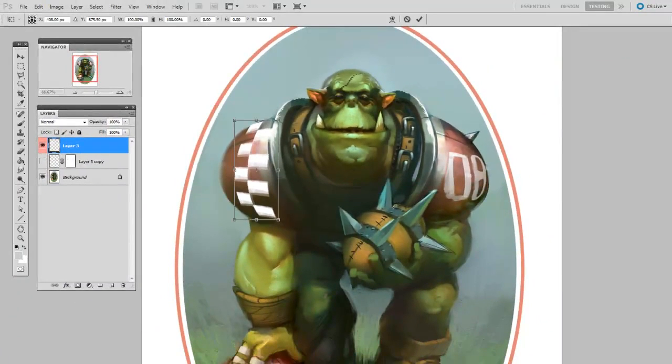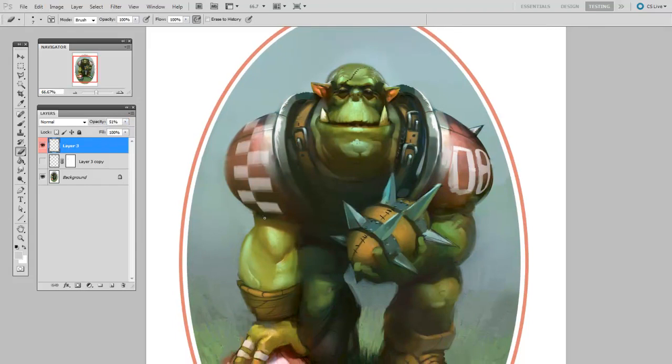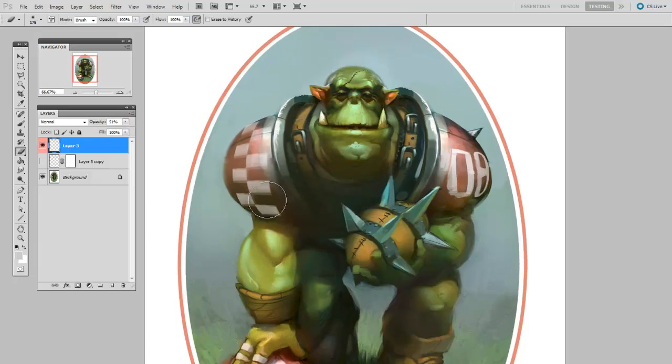Now I'll Free Transform just to get it in the right spot. Then to integrate it into my illustration, I'll drop the opacity a little bit, and I'll use a soft eraser to erase away where it's in shadow.